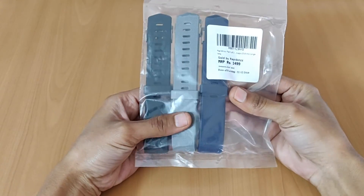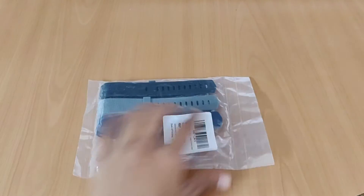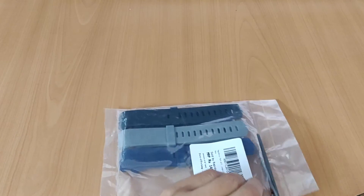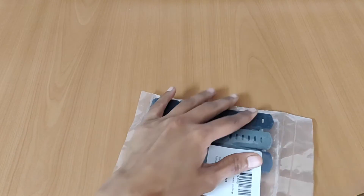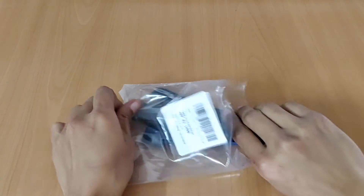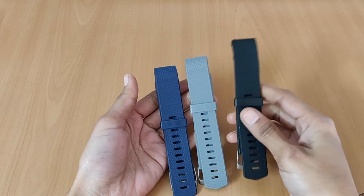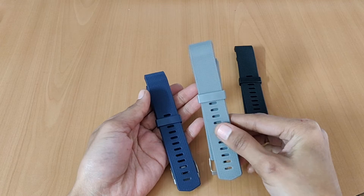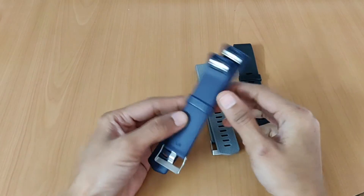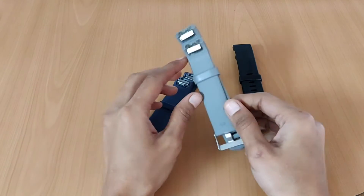We bought this set of three bands from Amazon and its price is $5.99. So let's check these bands from the bag and see how the quality is. You can see these three colors are black, grey and blue.